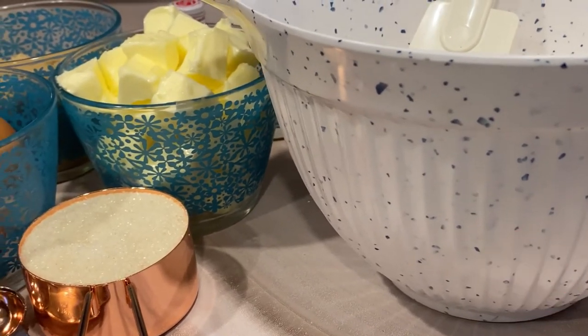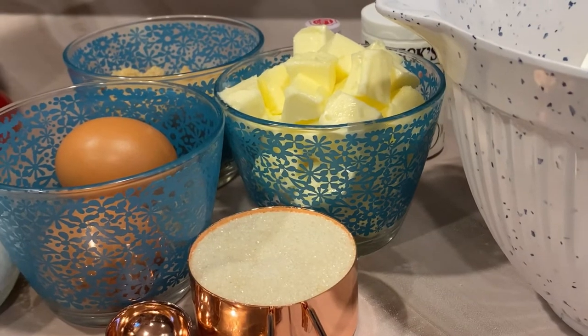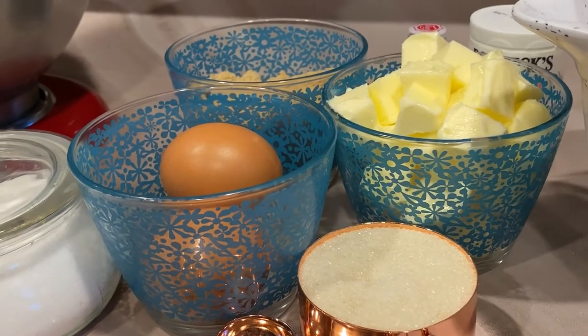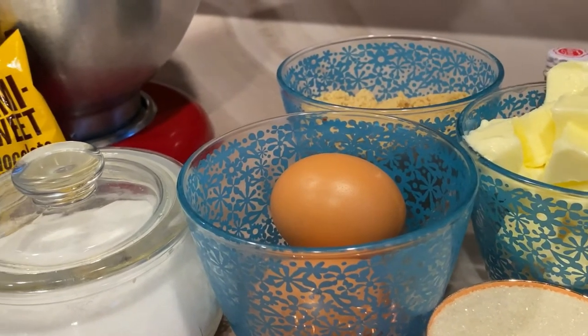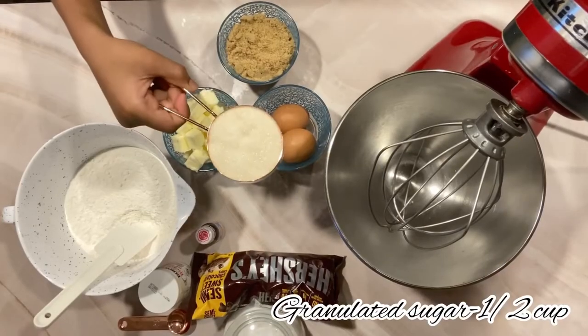Hello guys, in today's video we'll be making my favorite chocolate chip cookie recipe. These are big, soft, and loaded with melting morsels of chocolate, and they're also so easy to make. So let's begin.